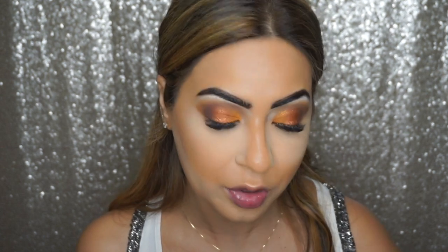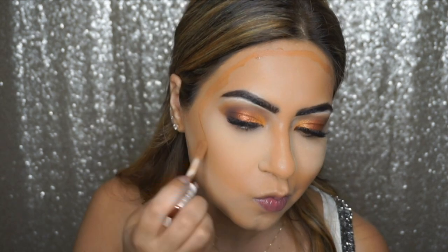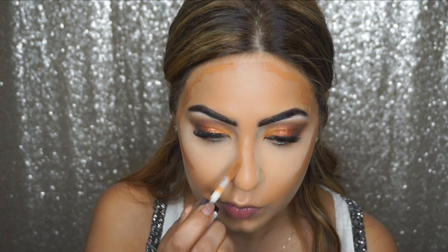While the powder bakes, I'm going to start the cream contouring — I can't live without contour since I've got chubby cheeks! For the cream contour I'm using Makeup Revolution's Conceal and Define Concealer in shade C13, applying it to the hollows of my cheeks, along my hairline, and on the sides of my nose. Regarding the nose, the closer you make the lines, the smaller your nose will look.